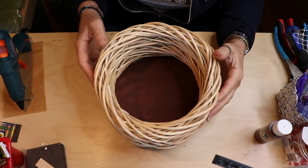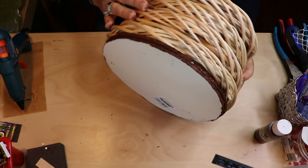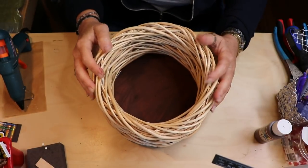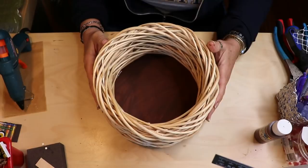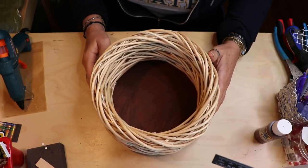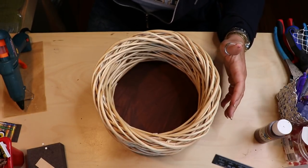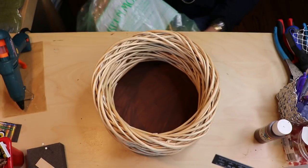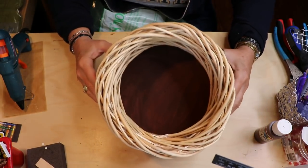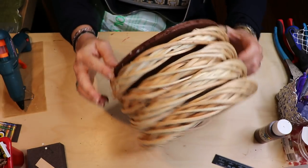Once you've got everything glued together, go around and make sure it feels stable and that everything seems to be attached. If it wiggles anywhere, throw a little extra glue in there. Then the next thing we're gonna do is the messy part. I would recommend doing this outside — I'm doing it on my craft table so I can show you — but I would definitely suggest doing it outside because the moss is very messy.